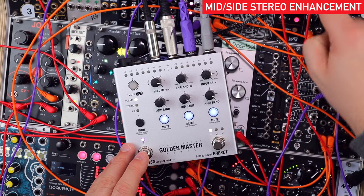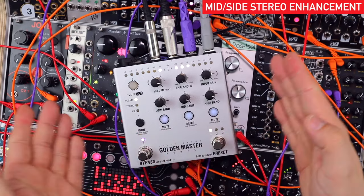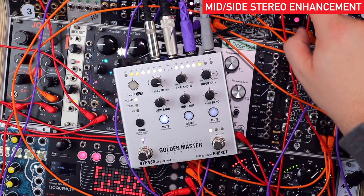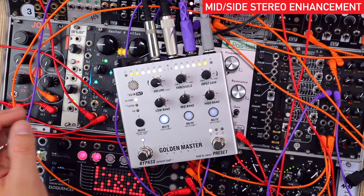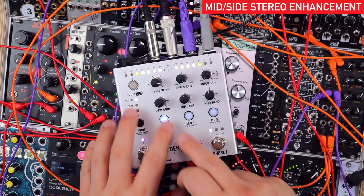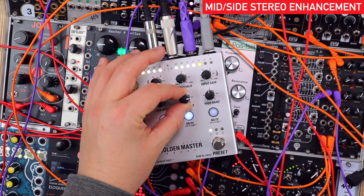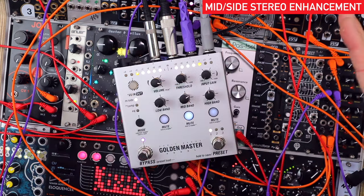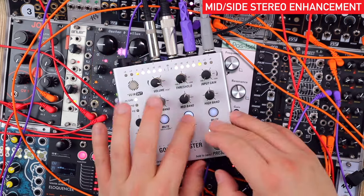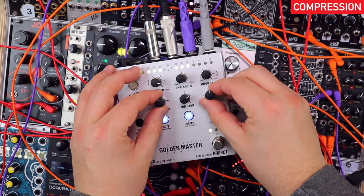Likewise, listening to the bass with reverb on it, we can actually mute these bands, which is super helpful. Here's the low end — I'd actually like to mono that; I don't want wide low frequencies. The mid band goes from stereo to kind of super stereo. Same in the high end. Let's take a look at the compression with the drums.